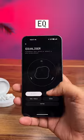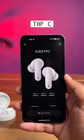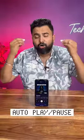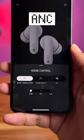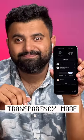This pairs via the Nothing X app, so you also get EQ options, low lag mode for gaming, find my earbuds, and tab controls which can be customized easily. This also has auto play/pause support, and ANC that can cut down 45 decibels of noise. There's also a transparency mode so you can talk easily.